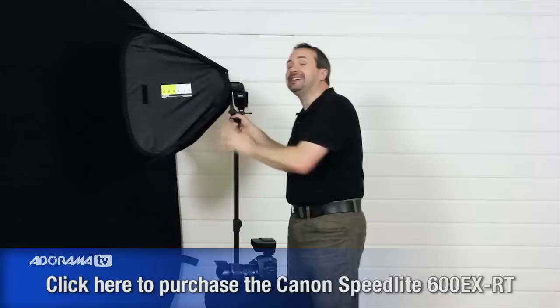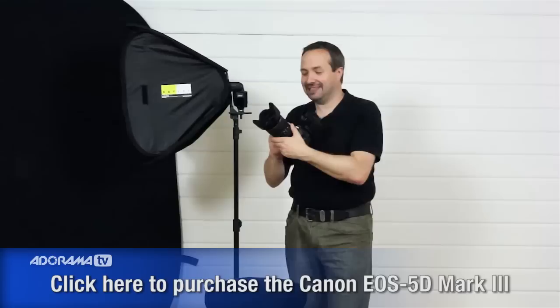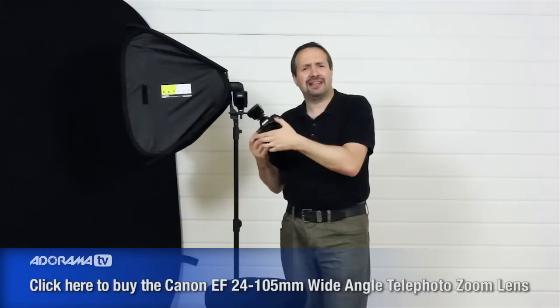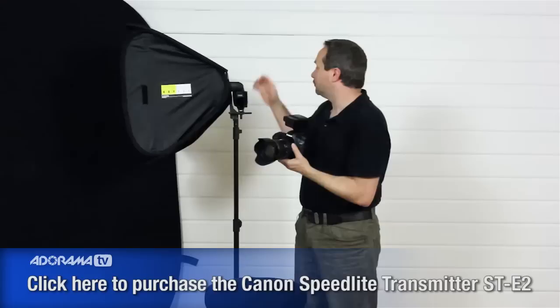Let's start with the gear. It's going to be off-camera flash — I'm using my Canon 580EX Mark II flashgun and the Lastolite Ezybox just to soften the light down a little bit. For the camera, I'm using my 5D and my do-everything 24-105mm f4 lens. I love this lens and I use it all the time. I'm going to trigger the flash with the ST-E2 trigger, which will fire it remotely. The flash is set to slave, so when I fire the camera the flash will fire remotely, and we'll set that up and get the correct exposure right now.